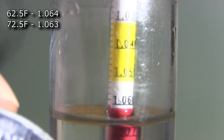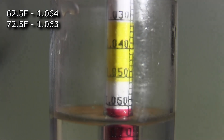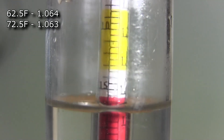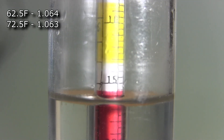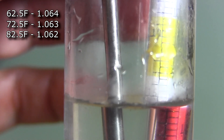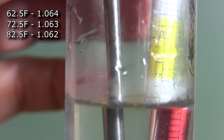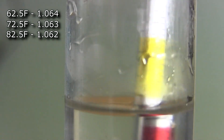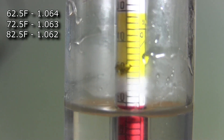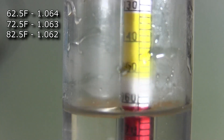Next we're at around 82 degrees Fahrenheit. Give it a spin — this looks like it's going to be around 1.062, and yes, it's 1.062. I'm taking every reading the same way, looking at that reflection off the light at the meniscus. You'll notice the water level getting a little lower each time from pouring back and forth between the pot and the hydrometer jar. At around 89 degrees Fahrenheit, the reading is 1.061.